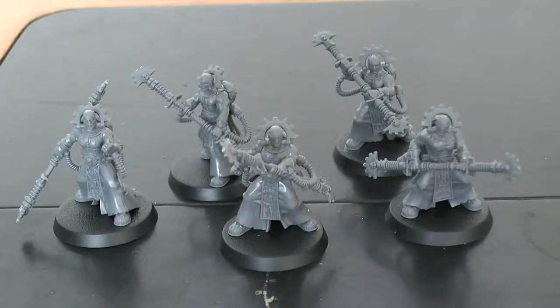So as you can see, the contents of the box have been fully assembled and they're now completely ready for painting. I went with the Vulgarite Electro-Priests simply because they are a bit more expensive at 4 power points compared to the Corpus Electri, which are 3. But I like the look of them — the staffs have plus 2 strength, minus 2 AP, and they do D3 damage. On a wound roll of 6+, the attack deals D3 mortal wounds instead, which is very nice. They have 2 attacks each, so 10 attacks total from the unit.